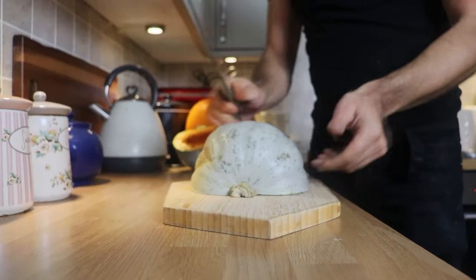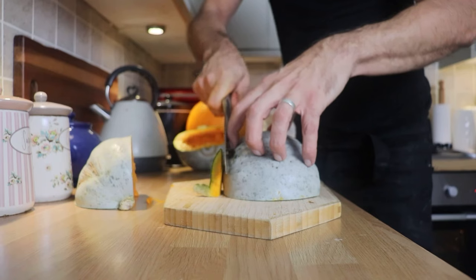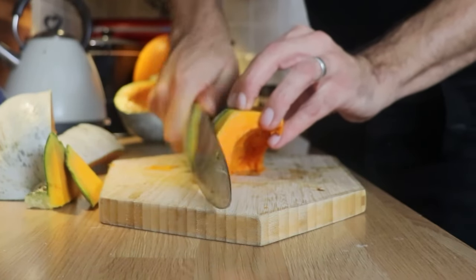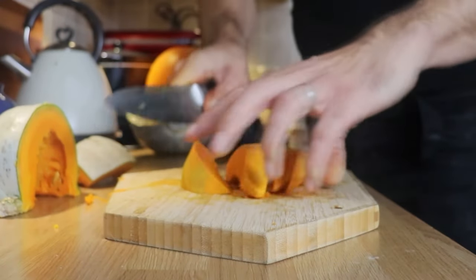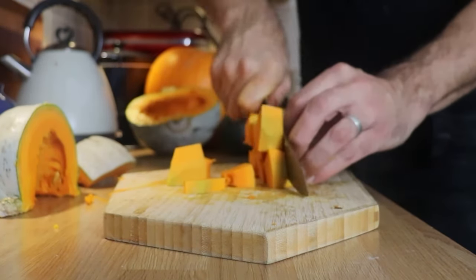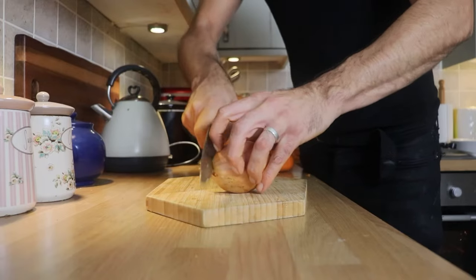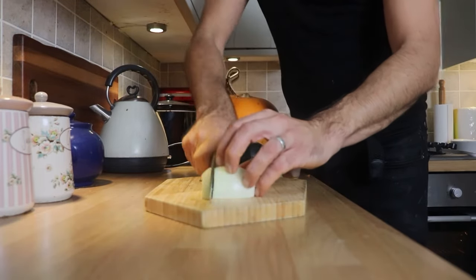I'm also going to clean and wash some of the seeds to toast them off in a frying pan and add them to the soup at the end. Now we're going to carefully remove the skin from the pumpkin. We need a nice flat surface — a veg peeler is not going to do the trick here, so carefully use a knife. Then cut it into large chunks. We're going to blend the soup, so it doesn't matter too much, but make sure they're equal sizes so they cook at the same time.